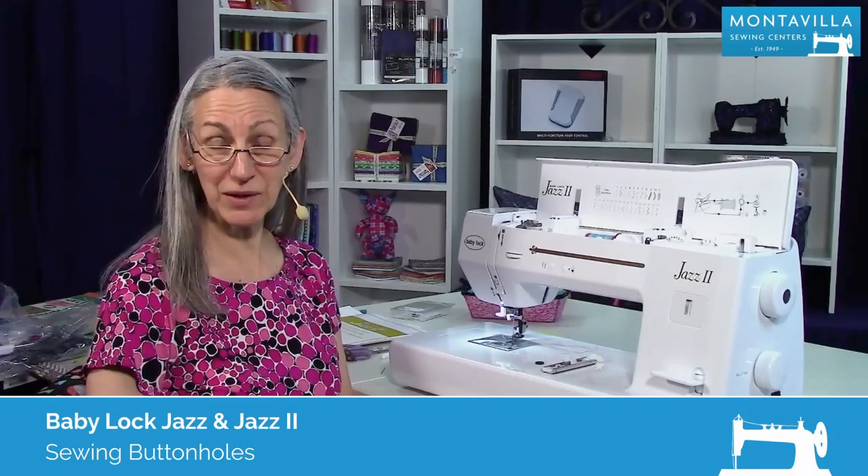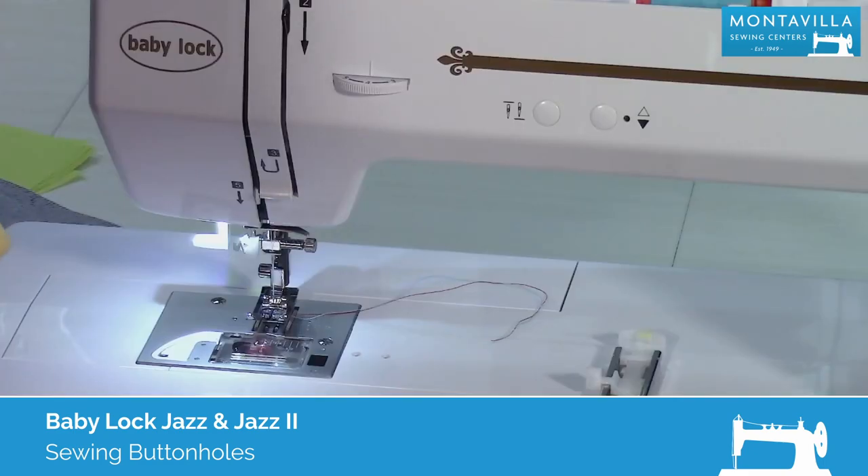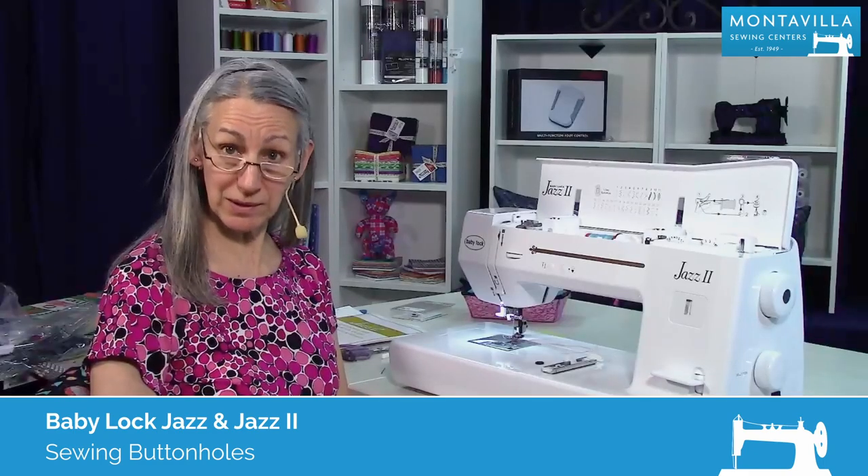Hi, I'm Karen. We're here at Montevilla Sewing Center, and today we're talking about the Baby Lock Jazz 2. In this video, I'm going to show you how to make buttonholes.